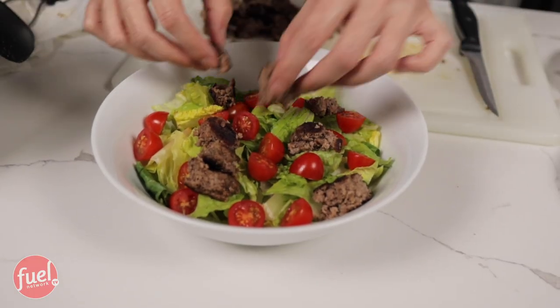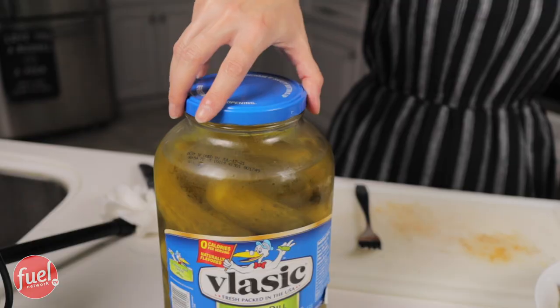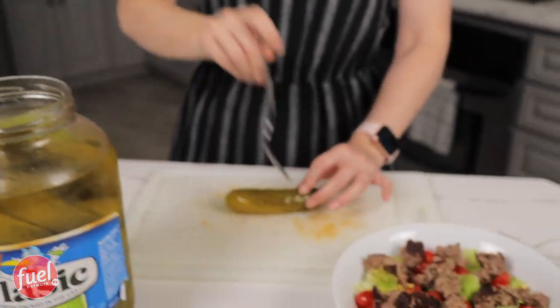Now I'm just going to place the meat on the salad. Guys, I almost forgot — you cannot have a Big Mac salad without the pickles, so I apologize. This is going on the salad as well. For this recipe, you would get two pickle spears — that is for your one optional snack. Since this is a whole pickle, I'm just going to slice it in half, chop it up, and place it on the salad.